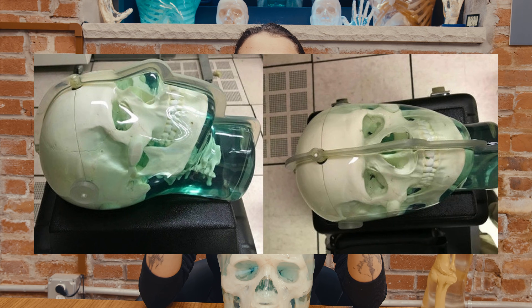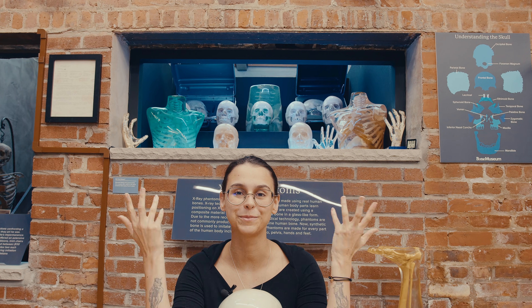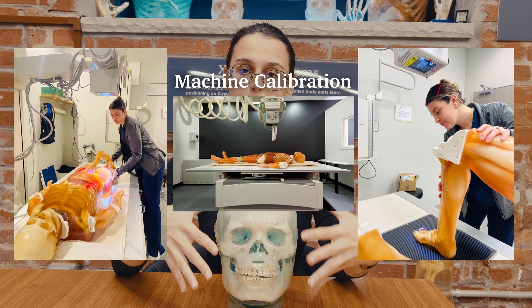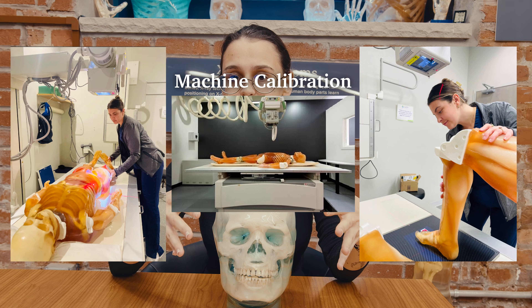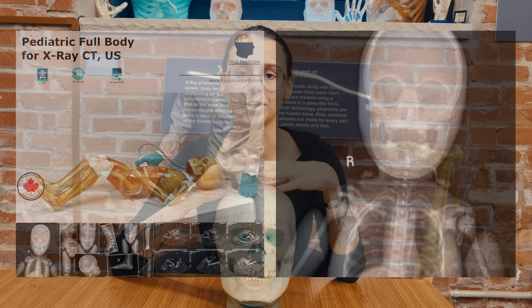X-ray phantoms were, and still are, very widely used in X-ray imaging. They're also the type of phantoms we have here at the museum. First of all, they're used for machine calibration. They provide a static object that could be placed into the X-ray machine, and by taking a photo of it, they can ensure that the machine is working properly.